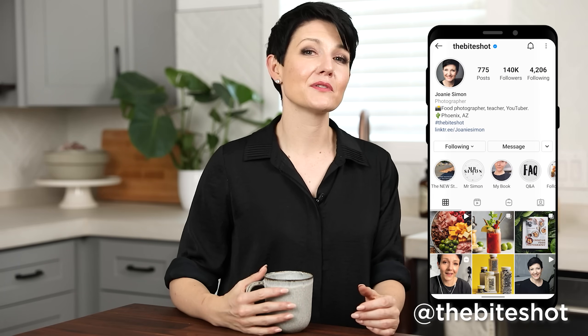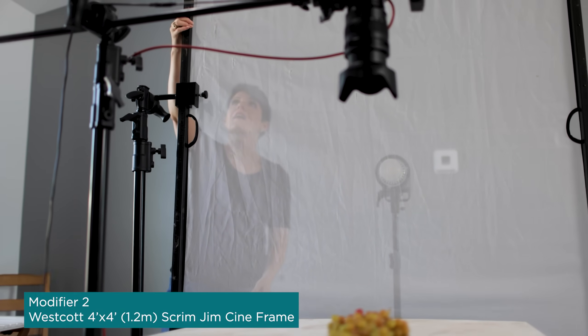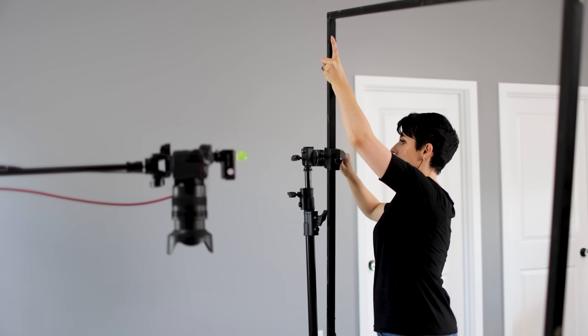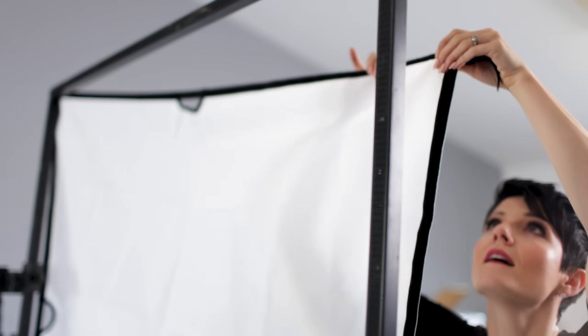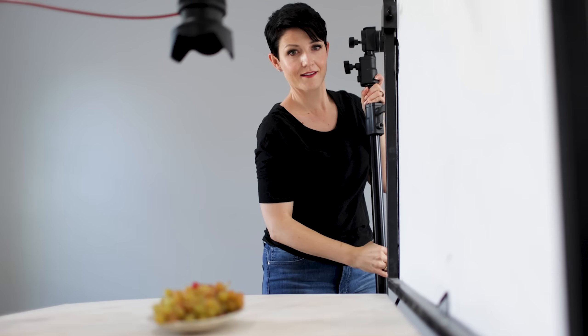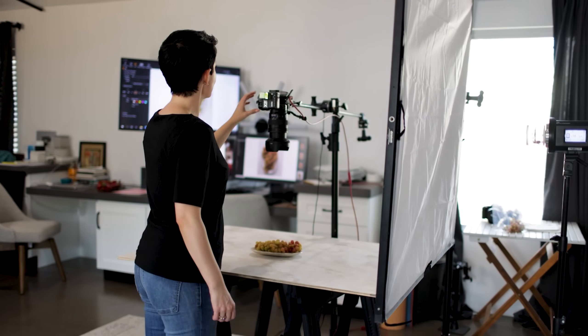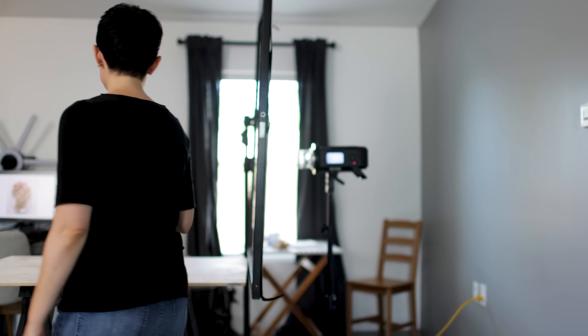Modifier number two — if you follow my behind-the-scenes on Instagram or have spent any time on this channel, you've seen me use this one before. It's a favorite: the Westcott Scrim Jim Cineframe, specifically the four-foot by four-foot. I love this modifier because it's incredibly versatile — you could create so many different looks with this one modifier. I refer to it as the freestyle modifier, because it's not constructed like a softbox where everything is more or less fixed. With a softbox, what you see is what you get — you can't really change things up too much in terms of how it behaves.